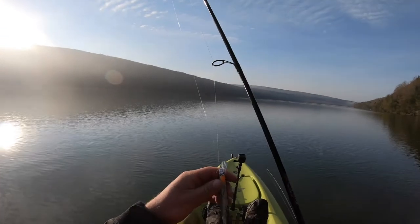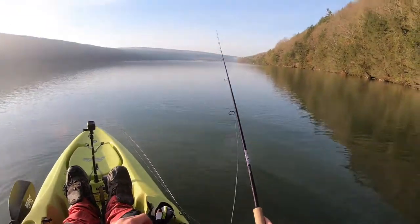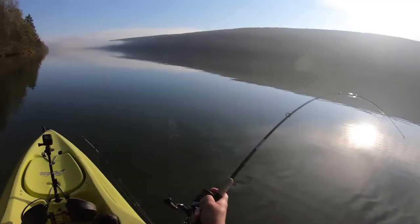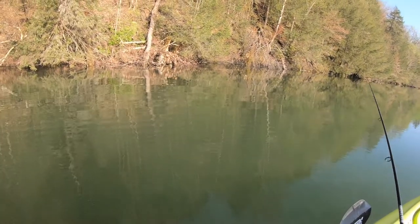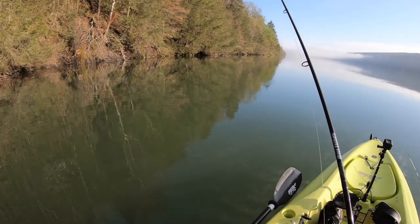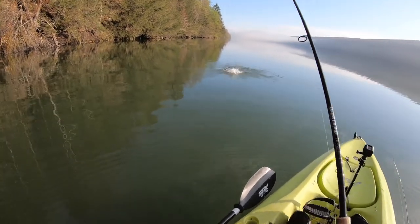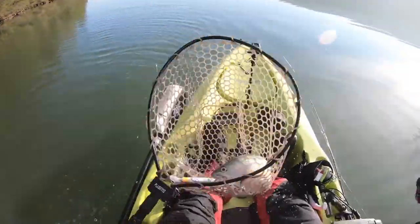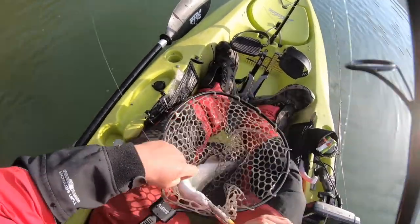We're going to switch things up. This time we're going to try the same spot but with the Rapala Shadow Wrap. This has been my go-to lure the last couple of days, specifically yesterday. We're going to see if this can do the trick over here. There he is — is that a trout? That looks like a trout. That's a rainbow! I knew they were around. I don't think he'll measure up, but cool — a little stocky.